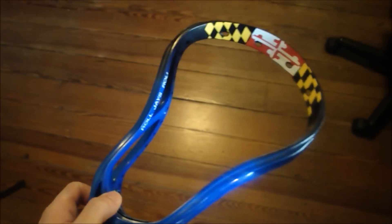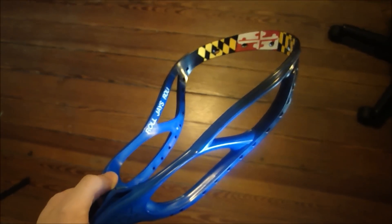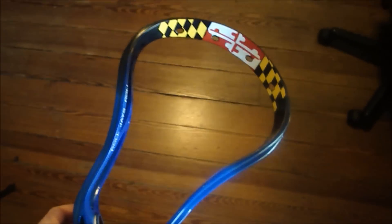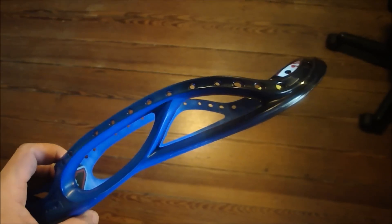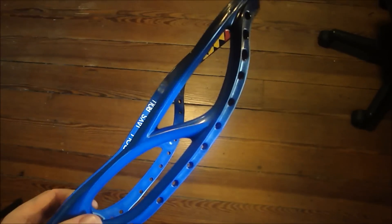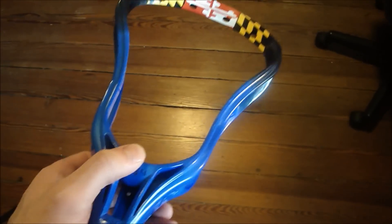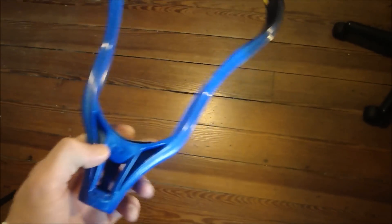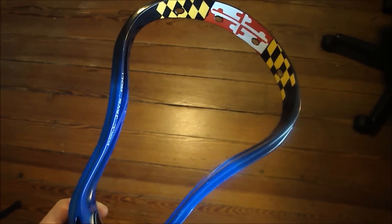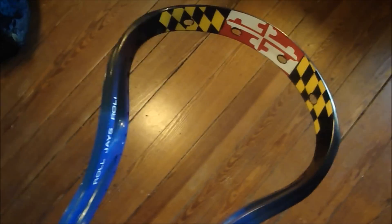Hey guys, here is another die I did for a kid that plays at the college I went to, Elizabethtown College. It's a small D3 school up in Pennsylvania. He is a year under me since I graduated last year and contacted me, sent me a head. He is from Maryland but the school's colors are also royal blue, white, and black, so he wanted something that had the Maryland flag in it but also was kind of like the school colors.